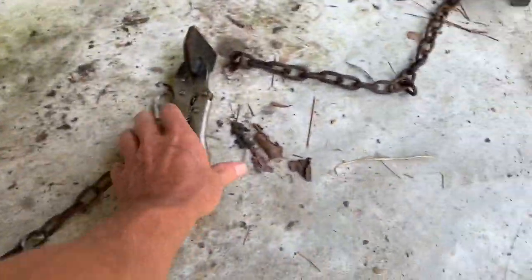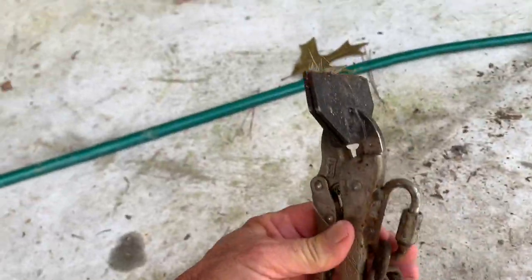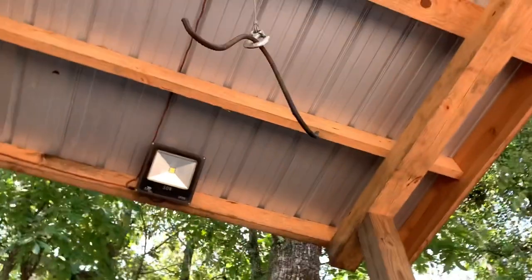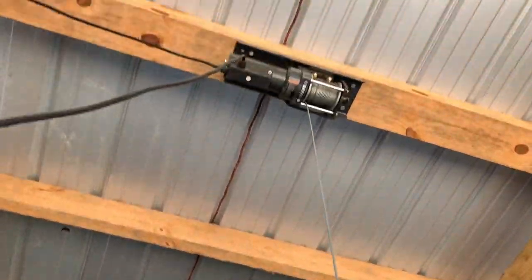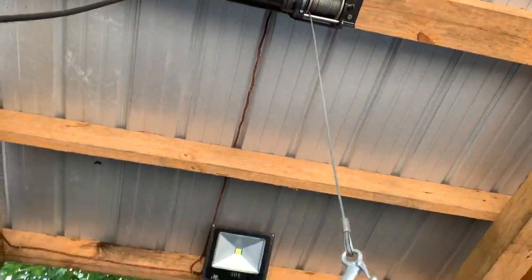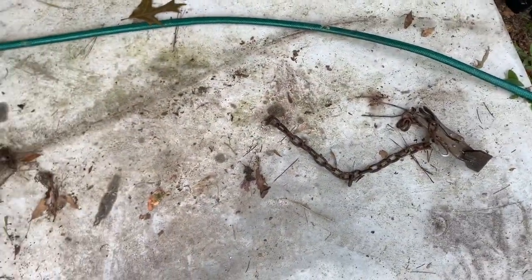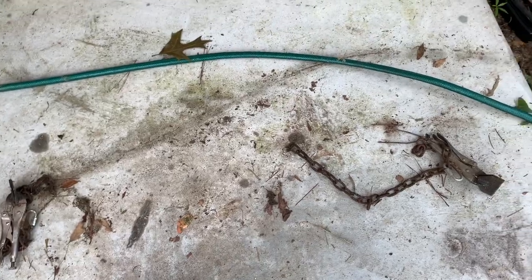Alright folks, this is that skinning rack that I built. I had some people asking about this. They're chaining the floor, so you get that winch right there, and you cut them around the hocks — the deer around the hocks or hogs or whatever — and then you hook that to the vice grips on both sides, anchored in the floor, and then you just electric winch him up and it'll peel him like a banana.